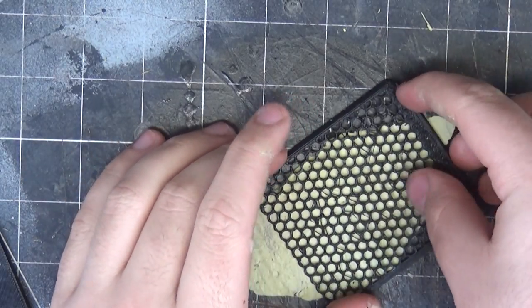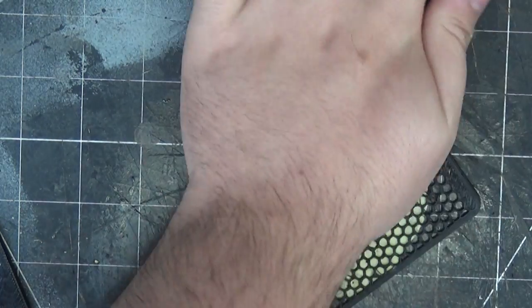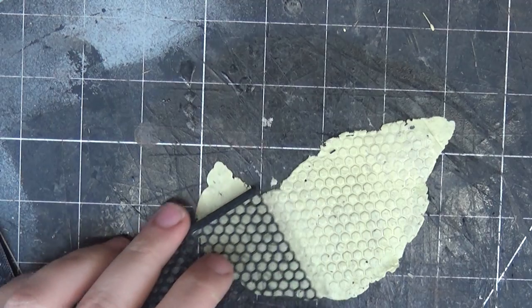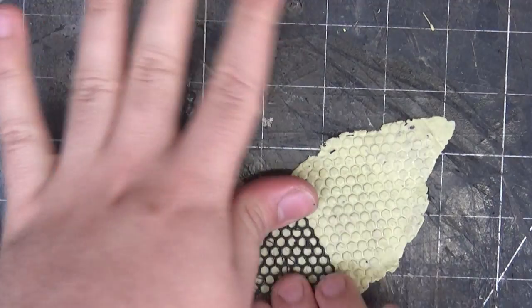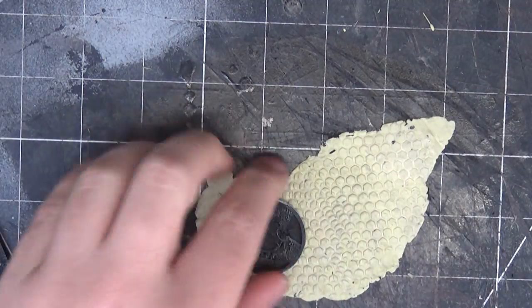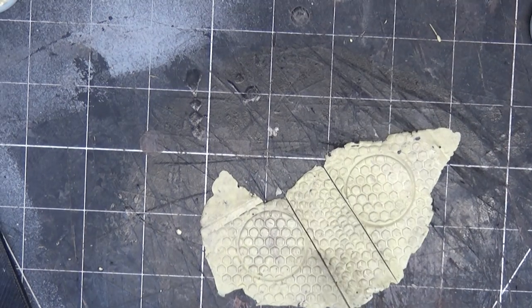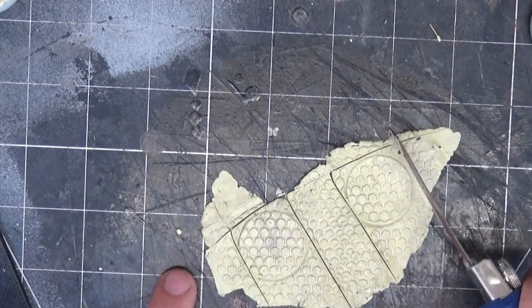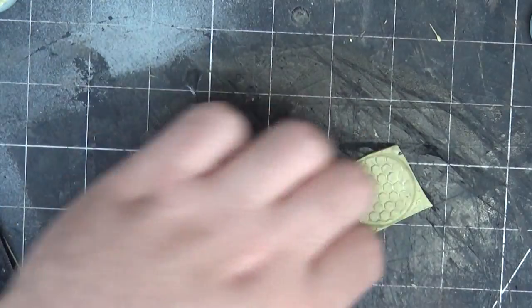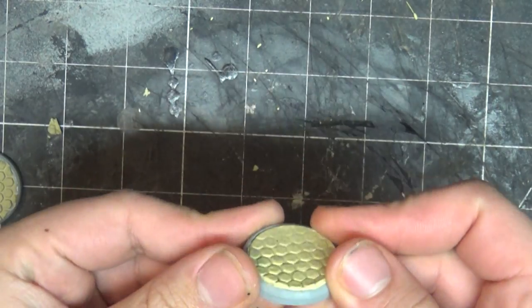I even used the stamp on some flat pieces of Milliput that I just stamped down and then cut out. This is just another way to go about filling up that hole that is caused by the lip in the base. And you can see when those dry, they're really easy to just slot into the base.